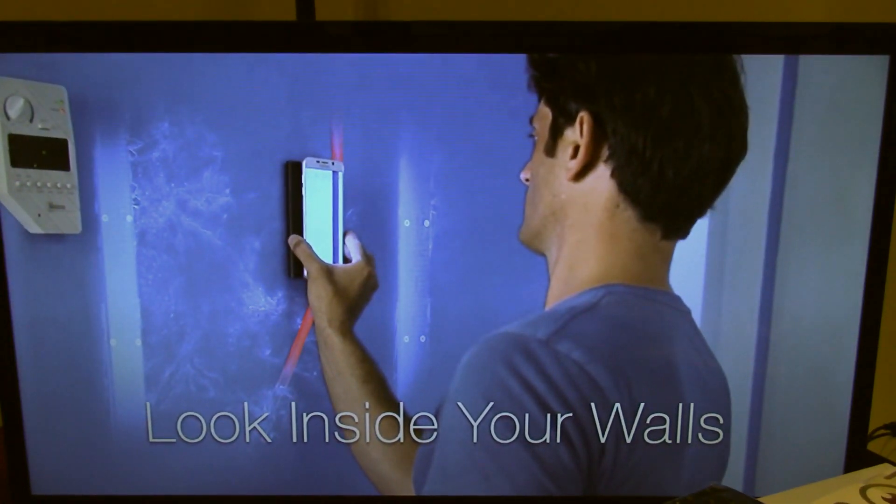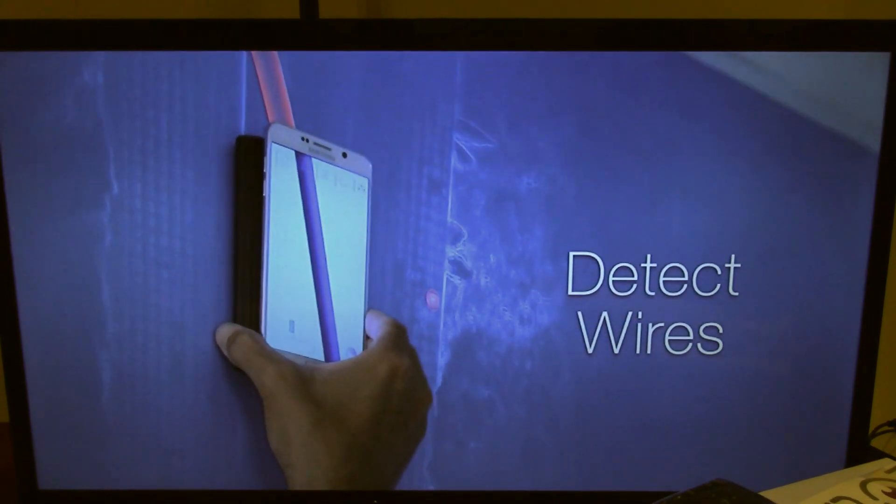Hi, my name is Malcolm, I'm from Wallabot. Wallabot is a new kind of 3D imaging sensor. It's basically intended to give DIYers almost superman vision to see through walls — detect pipes, wires, studs, even movement like rodents or termites in your wall.